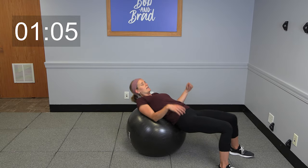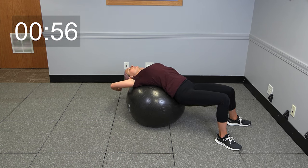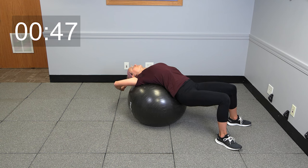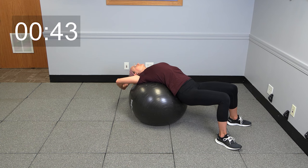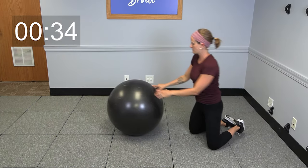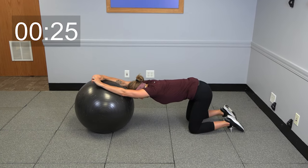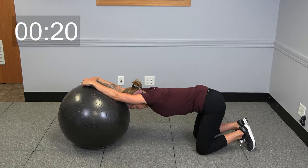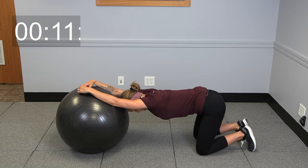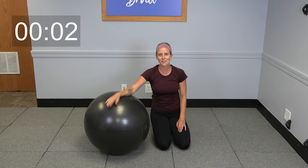This first stretch — go ahead and lean back over the ball, let those arms relax behind you, and enjoy some nice deep breaths. Come on up when you are ready. We're gonna do one more stretch together to end your workout today — both hands on the ball, go ahead and lean yourself forward. Feel free to add on any additional stretches that you would like to today. Otherwise, that's all I've got for you — thanks for joining.